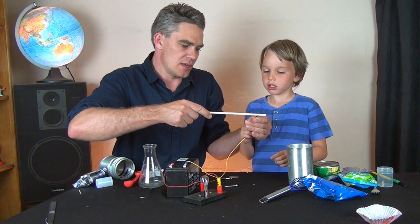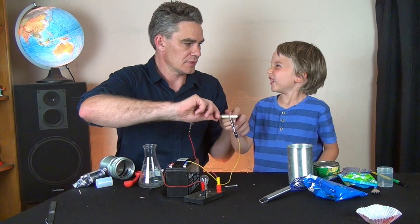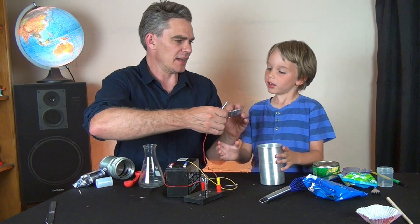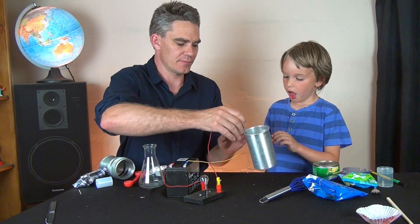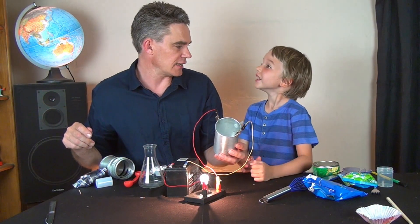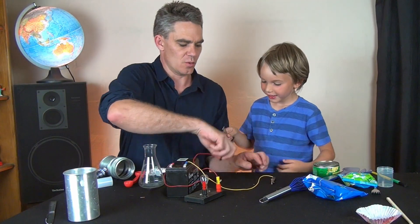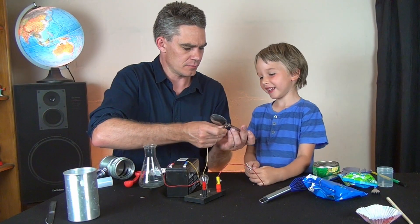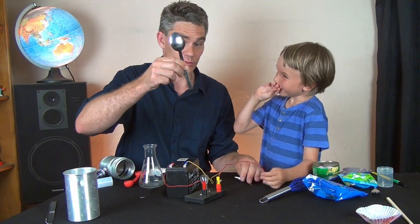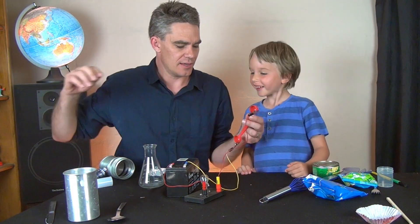What about this plastic chopstick - is it a conductor or an insulator? Let's find out - connect it up. It's an insulator. What about this aluminum type of can? Conductor or insulator? The aluminum is a conductor, that goes here. Spoon - what do you think it's going to be? Conductor? Why? Because it's made out of metal!